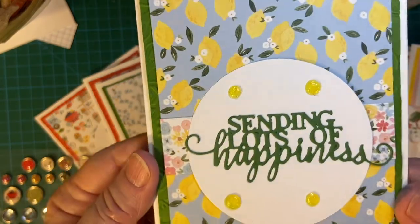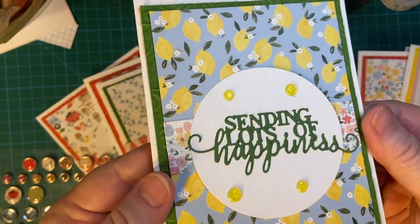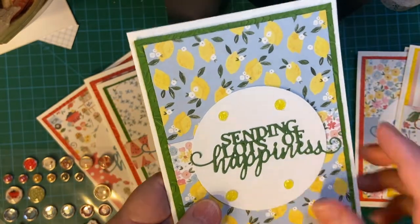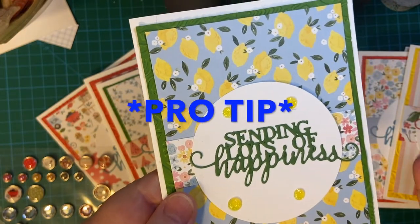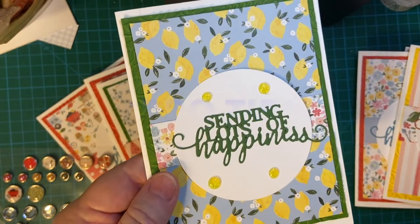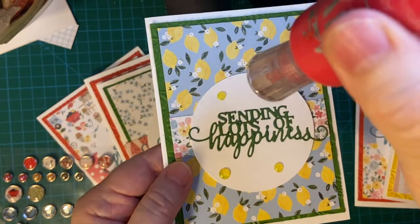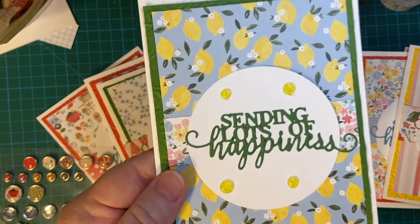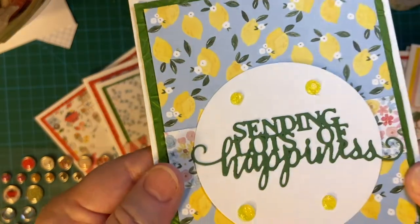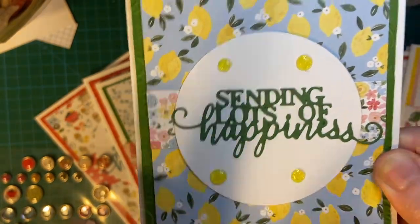Now look at these — they look like enamel dots, but they are actually homemade. I made them myself. Pro tip: you take a piece of acetate and put your Nouveau Drops on the acetate, and you just let them dry. And voilà, you've got your enamel dots. I love this because they look like little lemon drop candies.